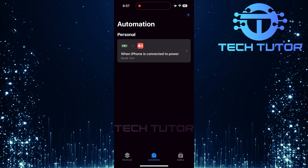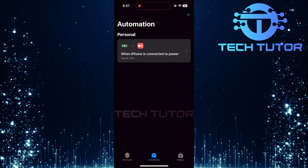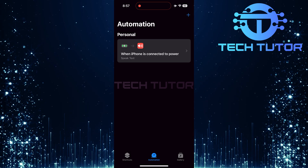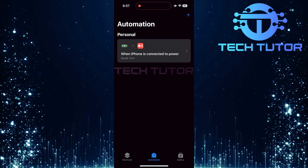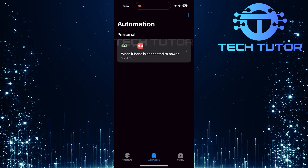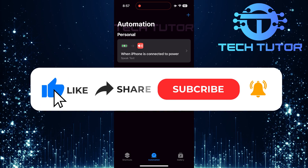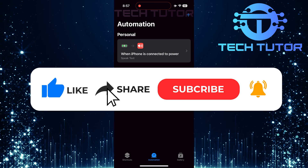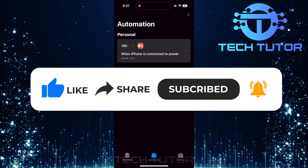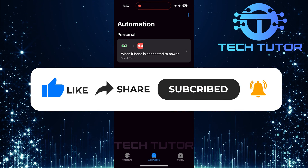And there you have it. Now whenever you plug in your charger, listen closely because your iPhone will speak out loud. So that wraps up this tutorial. If you have any questions about this whole process, please let me know in the comments section below. If this video helped you out, please give it a big thumbs up and subscribe to this channel for more tutorial videos like this one. Thank you so much for watching and have a good day.